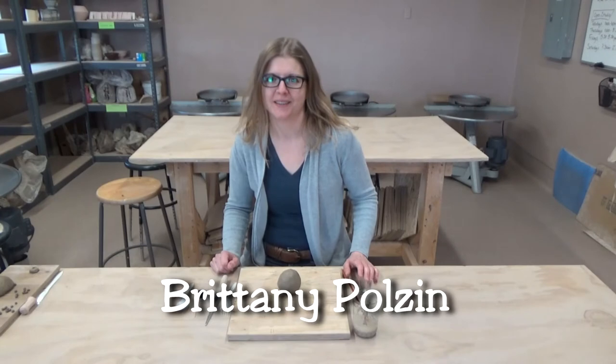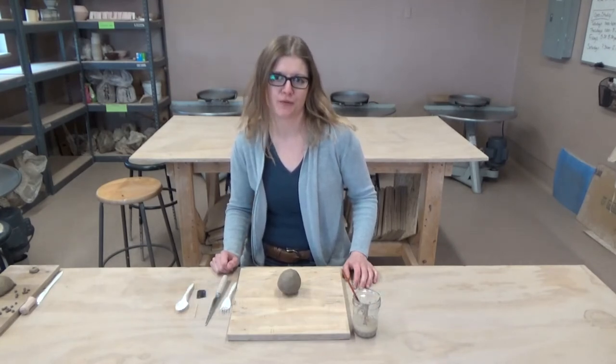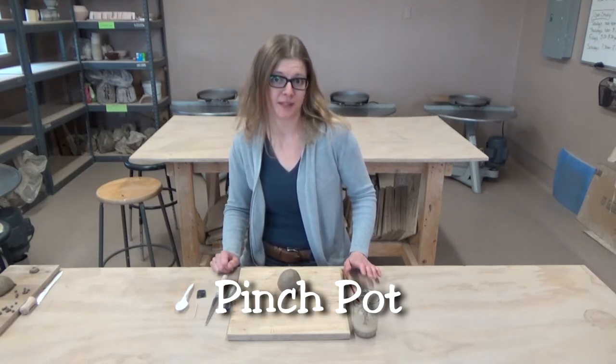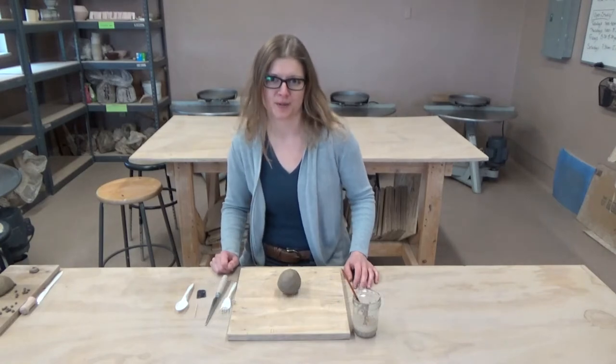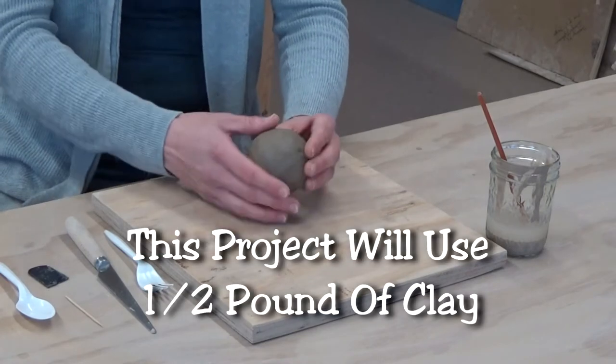Hey everyone, it's Brittany in the FIPS ceramics department. Today we're going to create some maracas using our basic pinch pot hand-building technique and build some more skills. So let's get started — right here I have about a half a pound of clay.